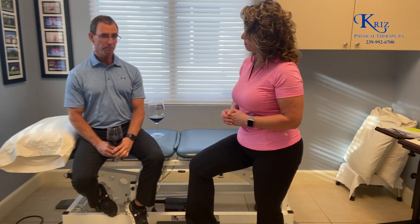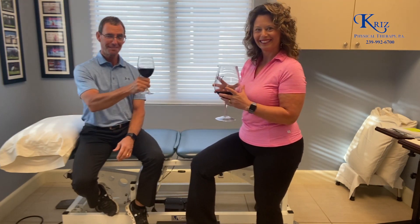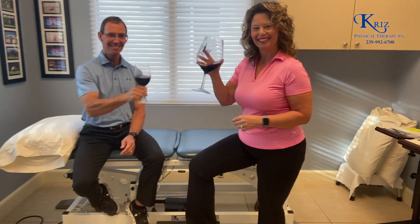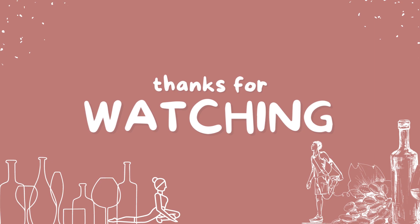Anything you want to add to that, Mike? Well, I can have my wine back now. Cheers!